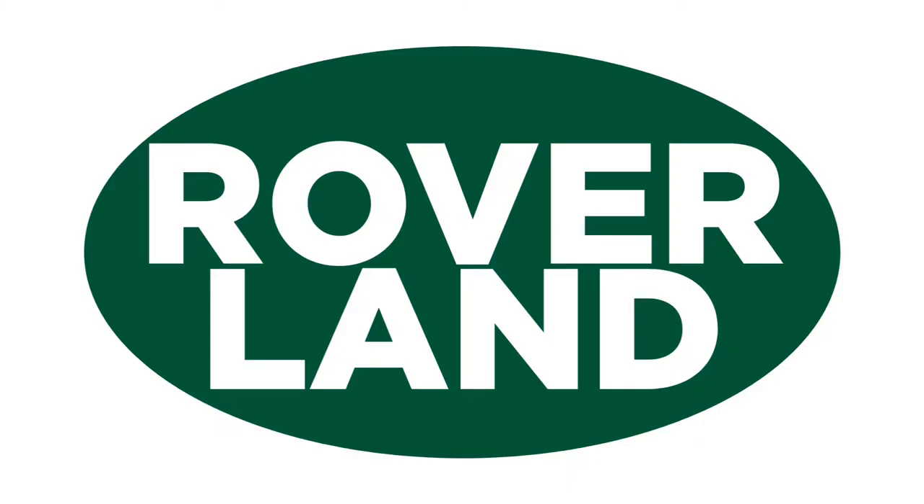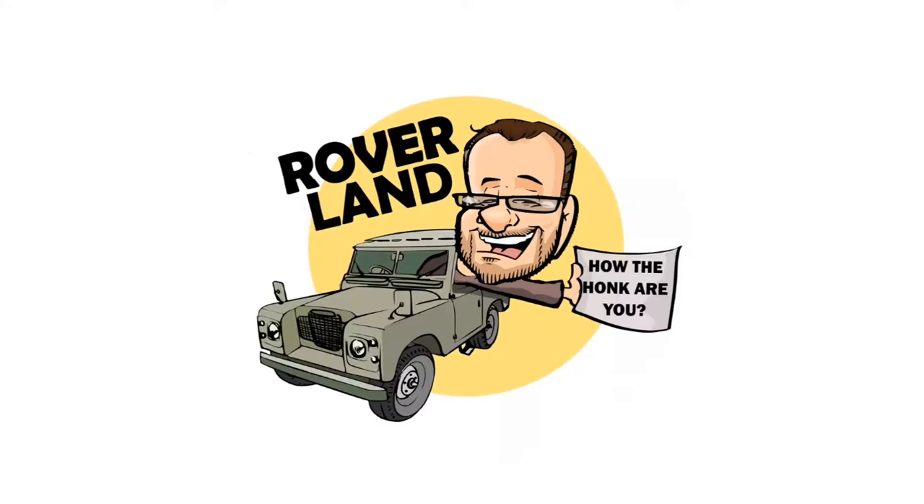G'day, g'day! How the heck are ya? This is your friend Dan-o, and this is Roverland, the YouTube channel that's anything and everything Land Rover.